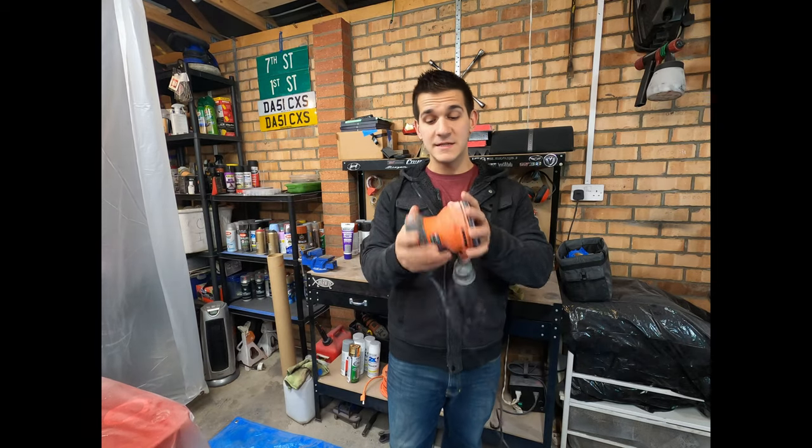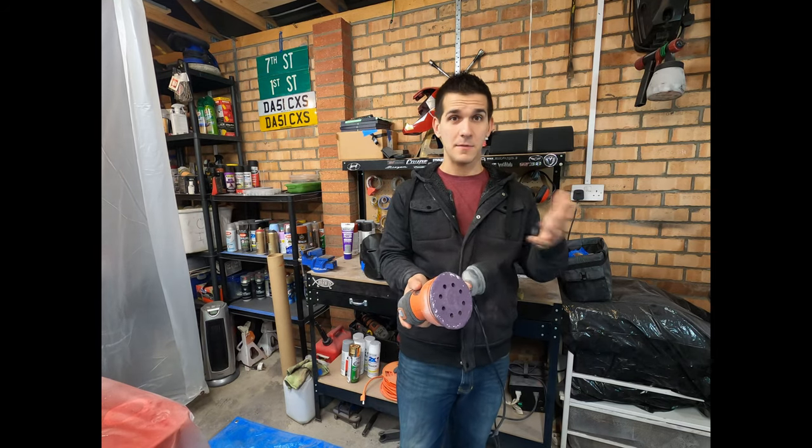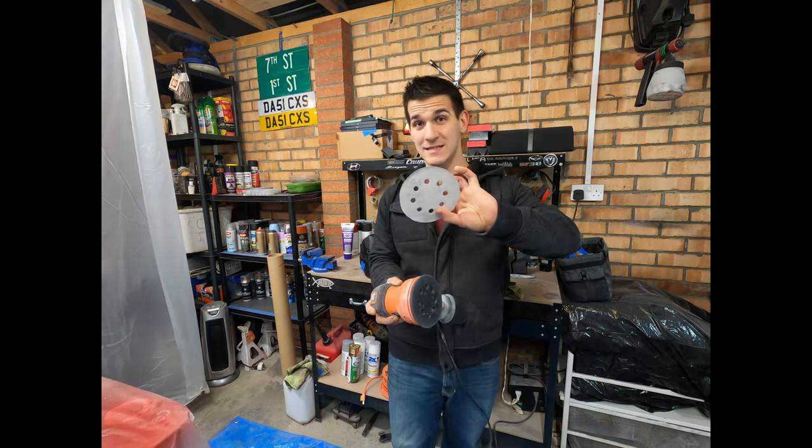So guys, what's the secret? This is a $20 Black and Decker palm sander. You can get it at Home Depot or Walmart. It doesn't need to be Black and Decker — it could be anything. And I have 80 grit sandpaper on it.